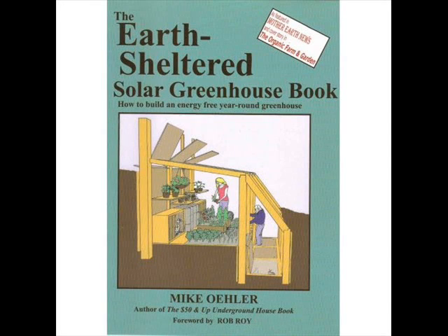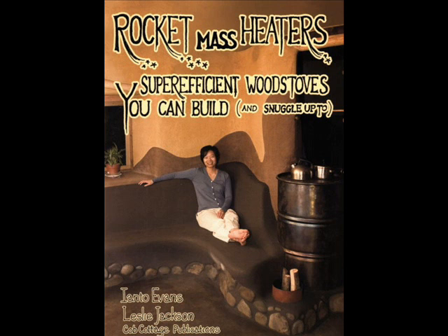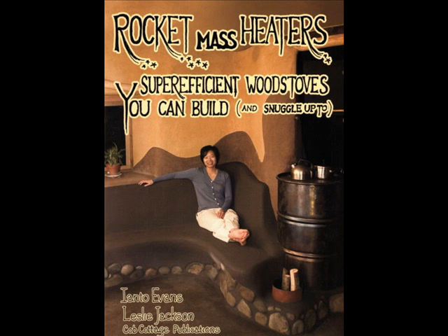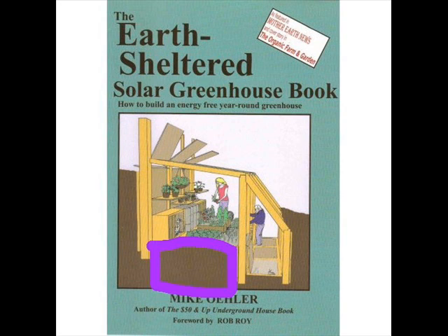This project is going to merge a greenhouse design with a rocket mass heater design. The greenhouse design gives the author tomatoes in December with no added heat in North Idaho. The wood heat design heats a home with five times less wood and uses a thermal mass. Our thermal mass will be a greenhouse raised bed.